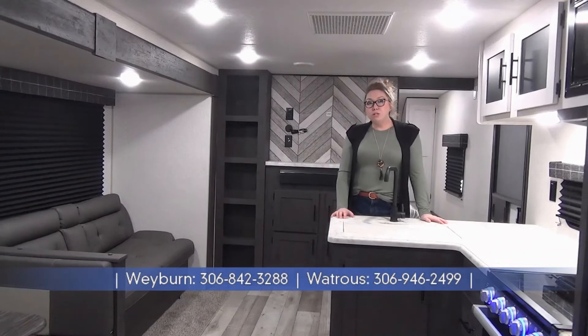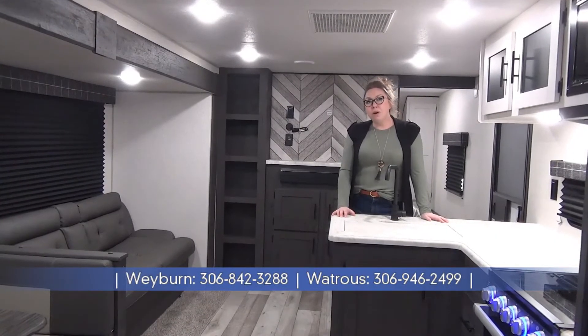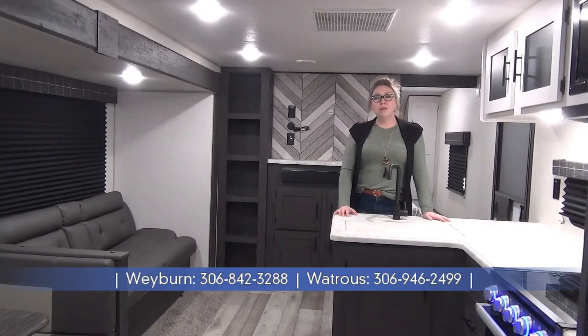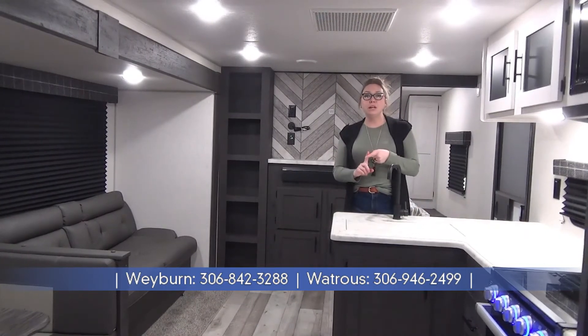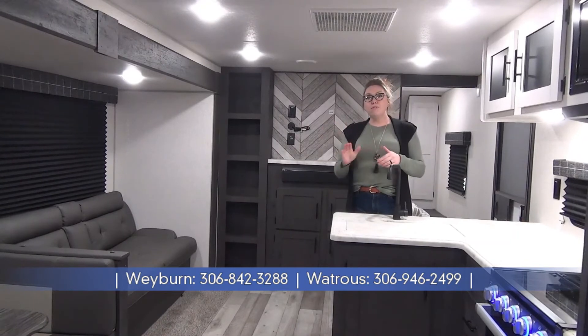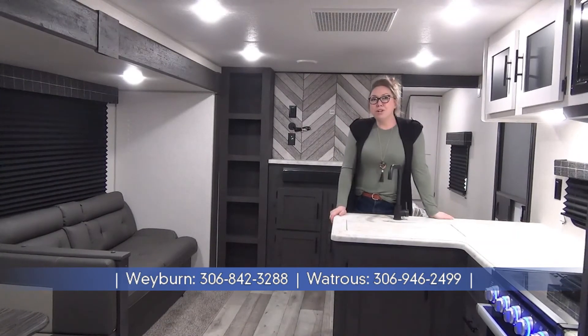Alrighty folks, that was my tour of the 2022 Sportsman 271 BHKSE. Once again, my name is Tamara. Let's talk about a couple features: backup camera prepped, it is under 5,800 pounds, really great family unit. Check us out at minardsleisureworld.com.